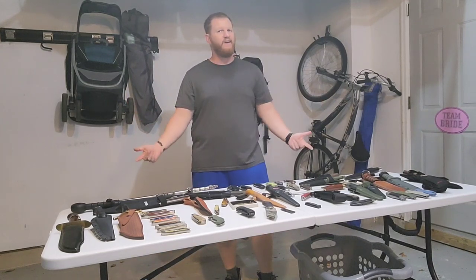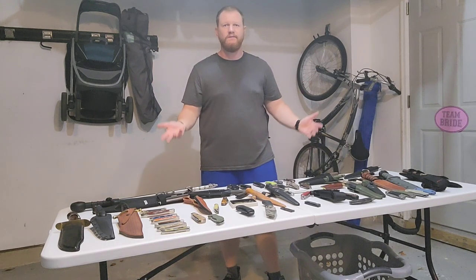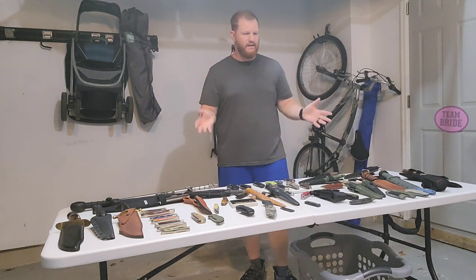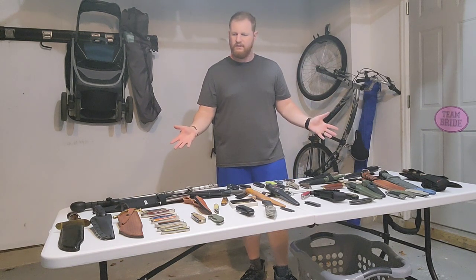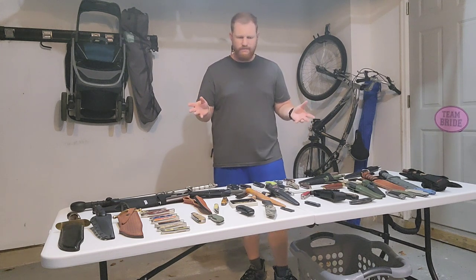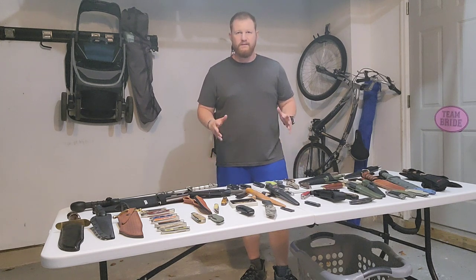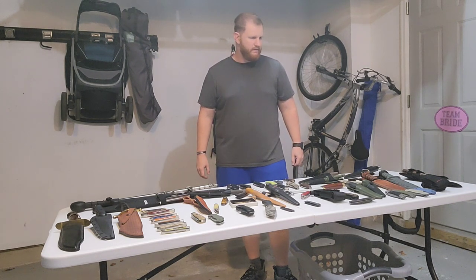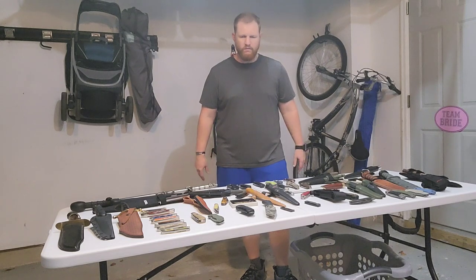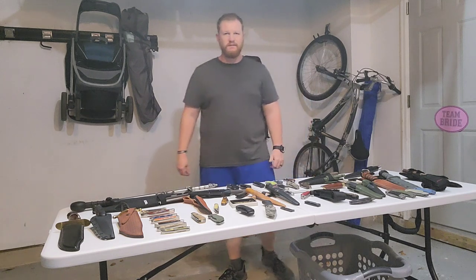Hello there and welcome to my garage where I have set up a folding table to showcase my knife collection for you. Not really laid out in any particular order, but I did try to keep different brands together just to show them all off and give a little brief overview of them. Hopefully this won't take like two hours of your time.